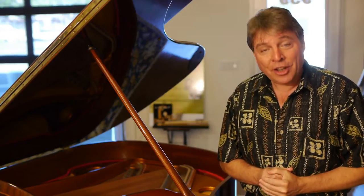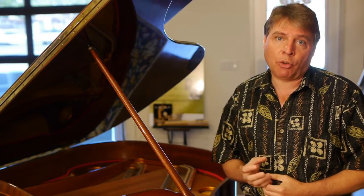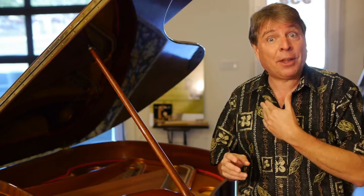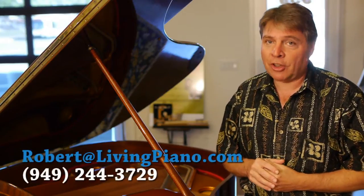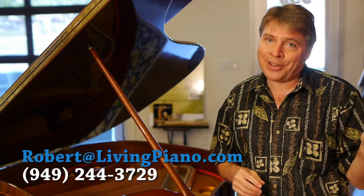So, there are many things to consider. The cost is one. If you have the right instrument, you may want to embark upon this project, but it is a huge undertaking and expense. Make sure you have the right piano and the right team of restorers if you're going to embark upon this project. If you have any questions about a specific piano that you're thinking about rebuilding or replacing a soundboard, feel free to contact me here at the website, livingpiano.com.